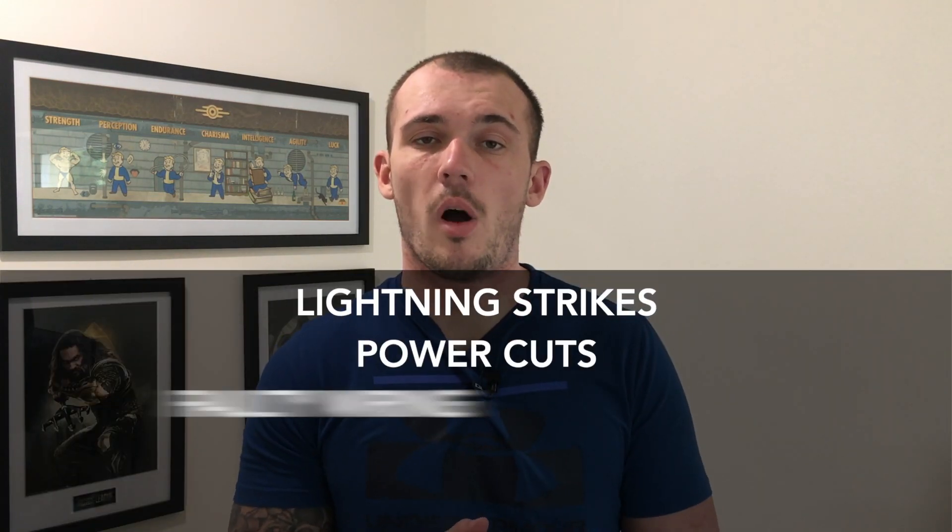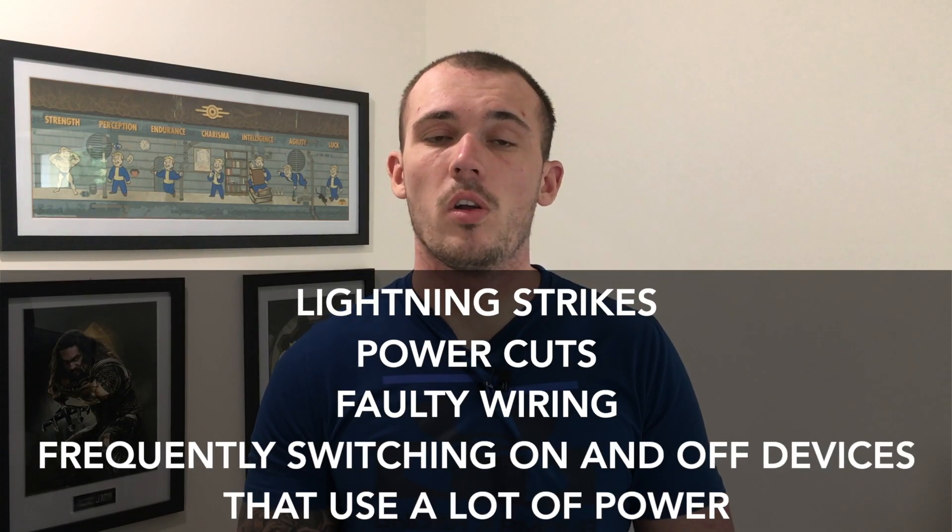Although surges typically last less than a thousandth of a second, they can cause permanent and irreversible damage. Here are a few examples of what can commonly cause a power surge: lightning strikes, power cuts, faulty wiring, and frequently switching on and off devices that use a lot of power. Plugging new devices into an anti-surge extension cord gives you peace of mind that they are protected should you ever experience a power surge.